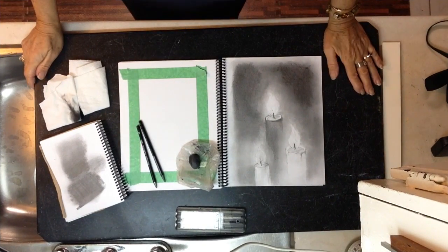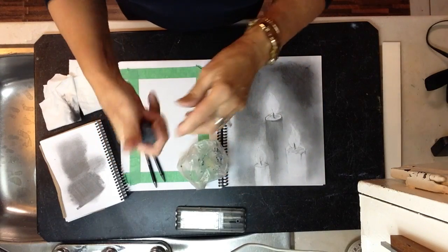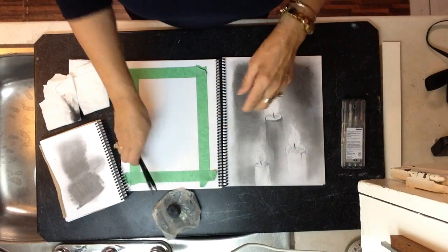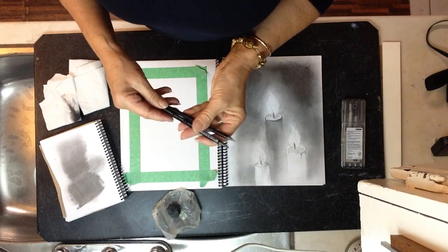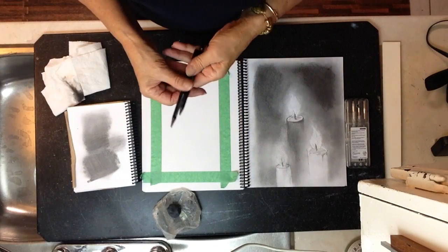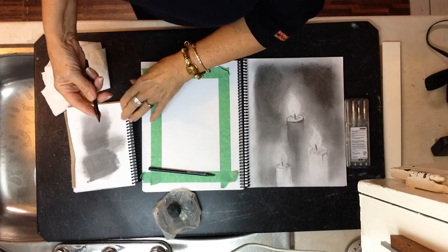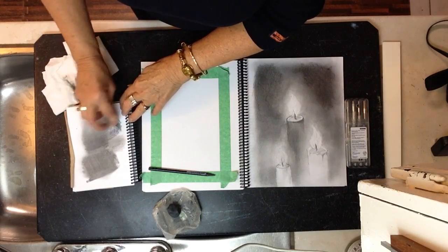The tools you need to draw a glow for a candle are a kneadable eraser — they come in a little gray rectangular shape and you just squeeze it up as if it's plasticine. In this case I ended up buying a 9B pencil and I'm working with a 9B and 6B. I also have another piece of paper where I can take my 9B pencil — you can see this side is very flat — and I put it on that paper to deposit graphite.